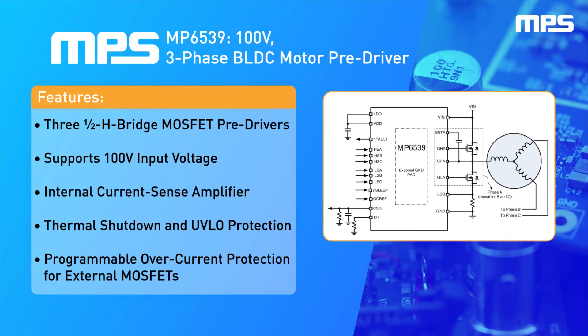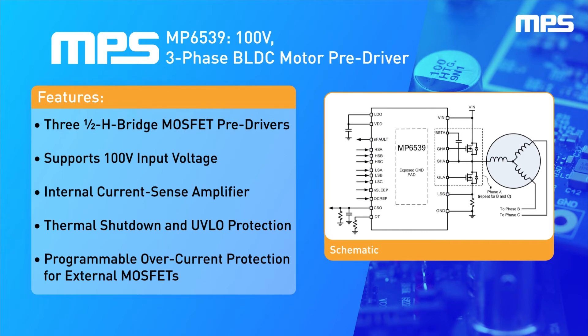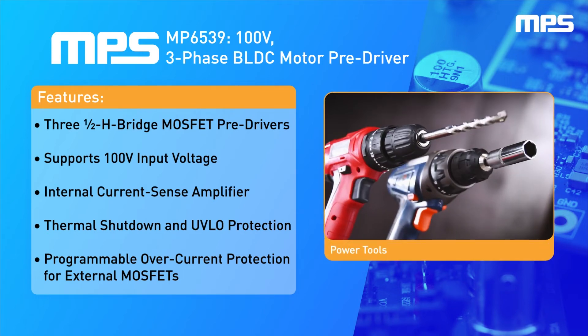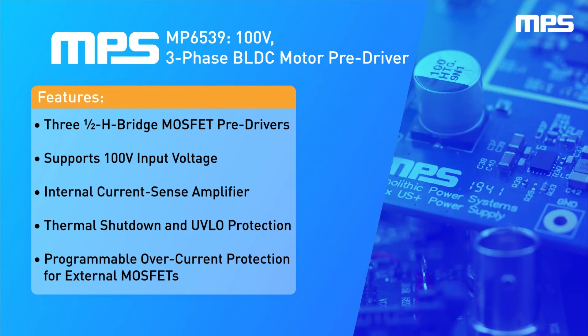This motor is driven by the MP6539, a three-phase motor driver with three integrated half-bridge MOSFET pre-drivers. The MP6539 supports up to 100 volts input voltage, making it ideal for a wide range of applications, from power tools to e-bikes.